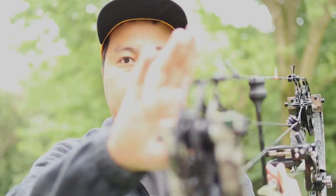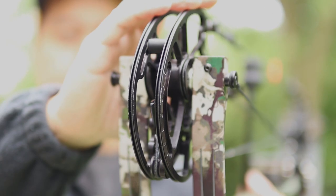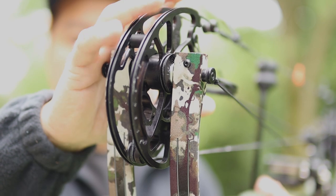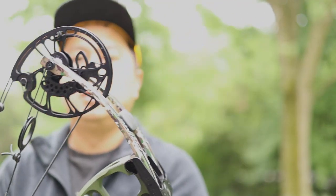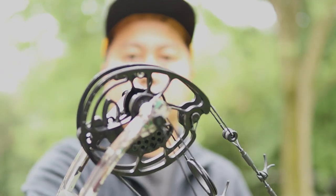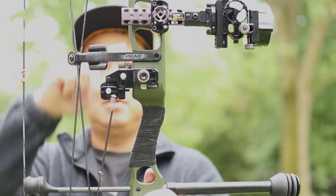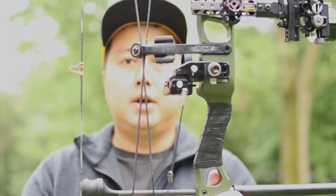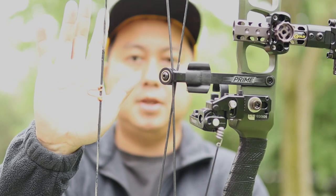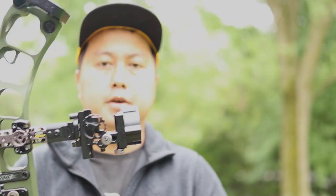It does still have the parallel limbs, and the reasoning behind that is it will reduce torque. One unique feature is the top cam is a little bigger than the bottom cam. The reason is that they put the grip right in the middle of the bow, which means your D-loop is going to sit a little higher — but that's just the nature of this bow. It does draw really smooth. Let's do a few shots for you guys and see how this bow shoots.